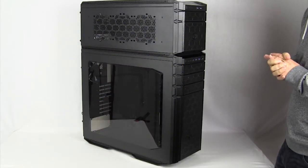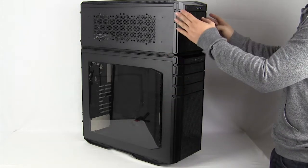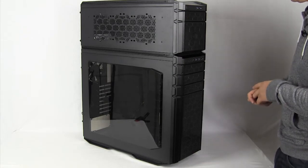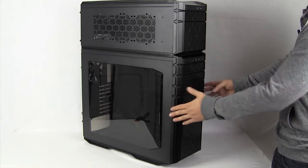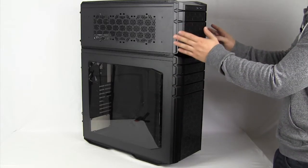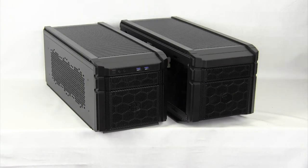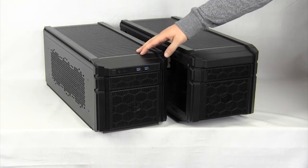As you can see here, we have two separate cases. We have the main Half Stacker unit and then we have a Half Stacker 915 case. This allows you to have two separate systems, or maybe have water cooling up top and your main system down here. We're going to go over the 915 first. We actually have two Half Stacker 915 cases — the 915 R and the 915 F.